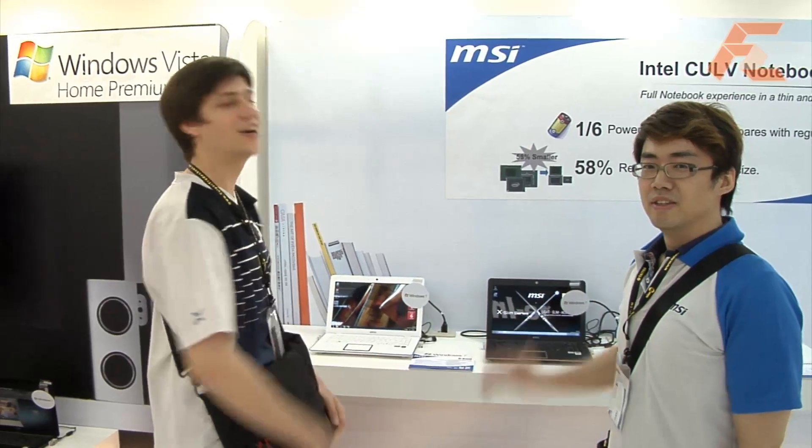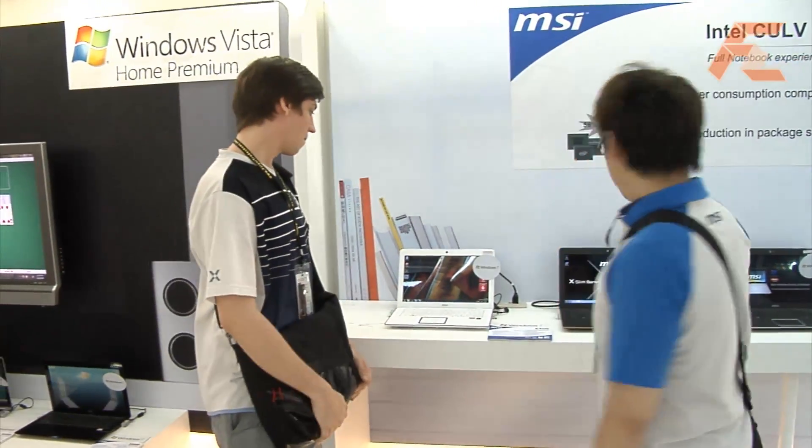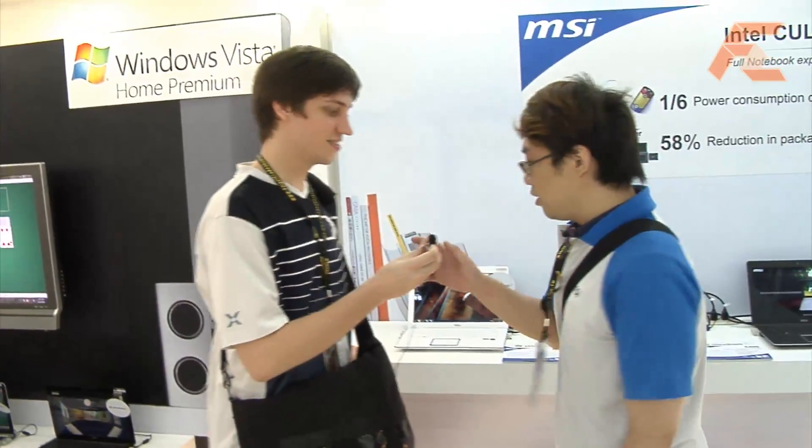We're here at the MSI booth looking at the laptops. This is David, sales of the laptops. Hi David. So tell us about the new X-Slim series. This year, thanks to Intel's new CULV platform launch,